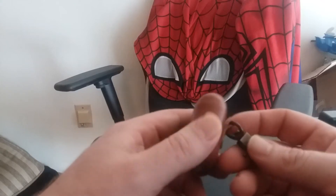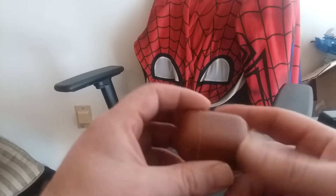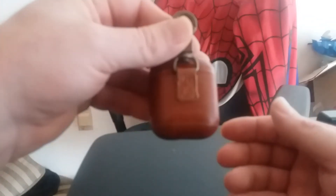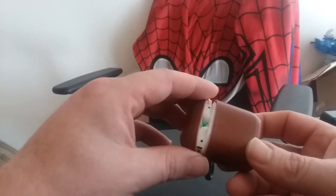I wanted to share a clip with y'all since I couldn't really find any information on how to do this. So you got some Apple AirPods in this lovely iCarer case to keep your stuff protected. I mean, these are pretty expensive earbuds.